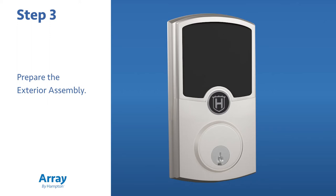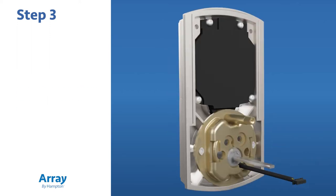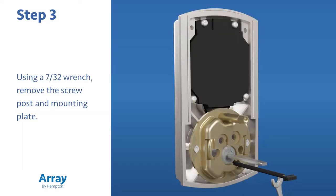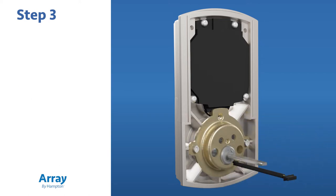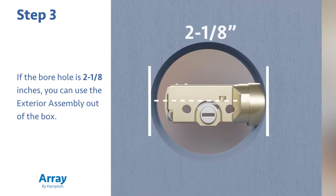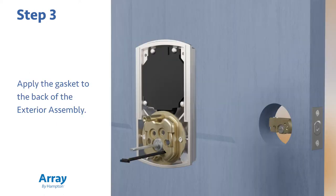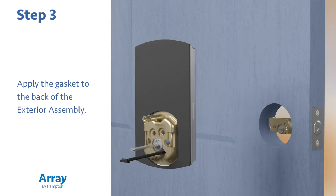Now prepare the exterior assembly. If the borehole on the face of the door is one and one half inches, using a seven thirty-seconds wrench, remove the screw post and mounting plate. If the borehole is two and one eighths inches, you can use the exterior assembly out of the box. Apply the gasket to the back of the exterior assembly.